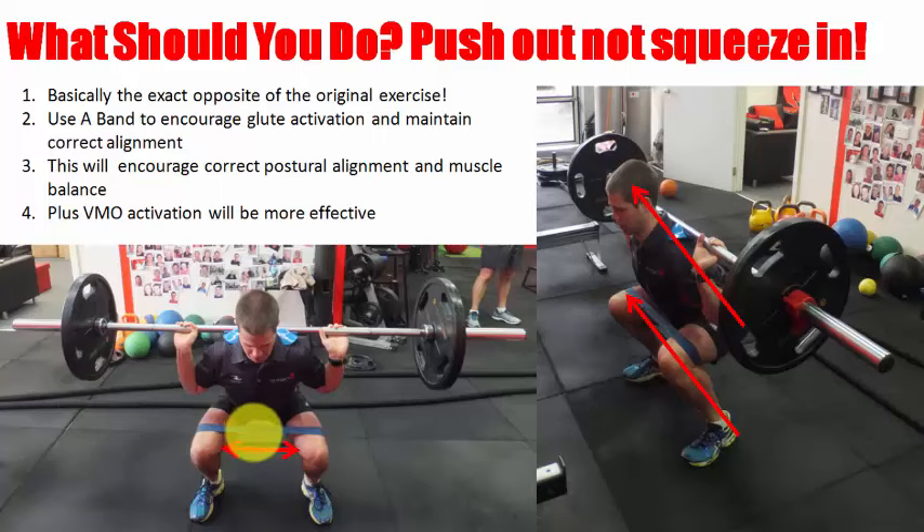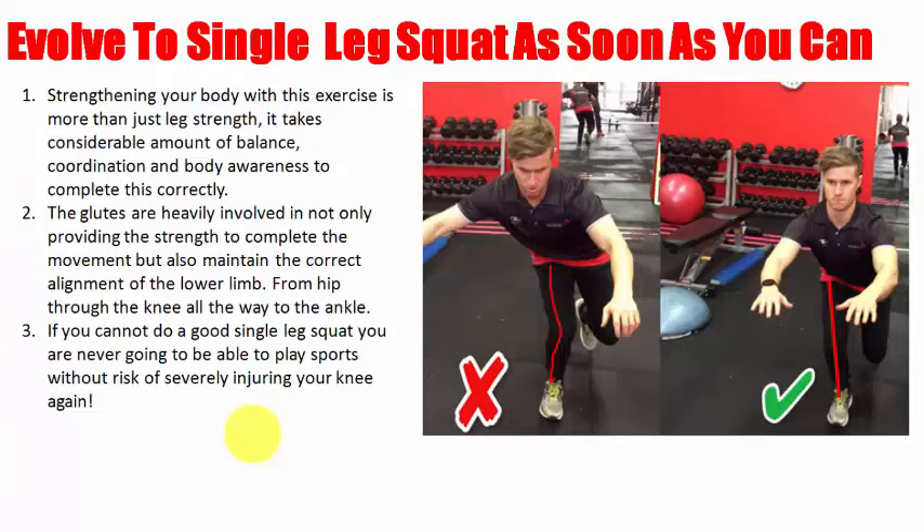Just watch someone do a single-leg squat — that says it all. Evolve to the single-leg squat as soon as you can, as long as your form is good. If you've got the adductors and hip flexors contributing too much and the glutes doing nothing, that's where your problems are. Strengthening is more than just leg strengthening — it's coordination, balance, stability, and body awareness. The glutes are the most important part of this exercise. If you can't do this exercise well then you're always at risk of getting a problem anywhere from the ankle right through to the trunk.